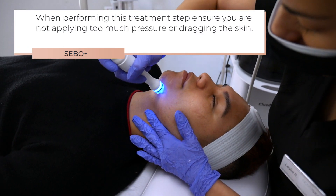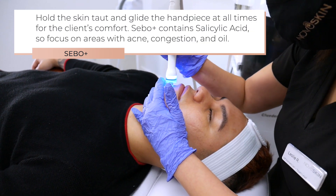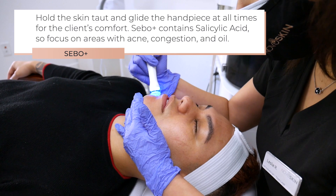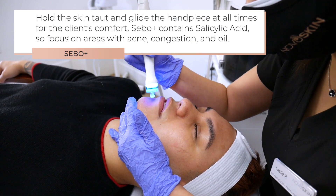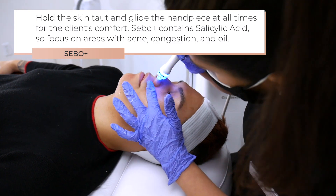When performing this treatment step, ensure you are not applying too much pressure or dragging the skin. Hold the skin taut and glide the handpiece at all times for the client's comfort. Sebo Plus contains salicylic acid, so focus on areas with acne, congestion, and oil.